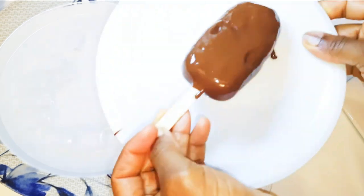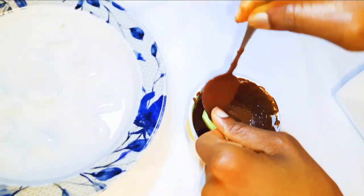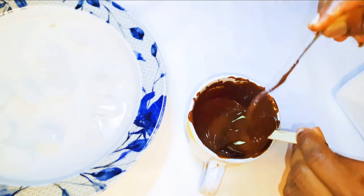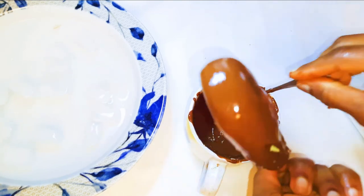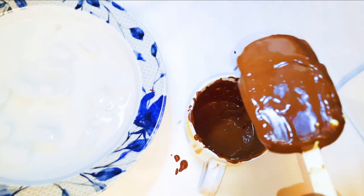I'll dip it in some coconut flakes, and here I'll just cover it up with some nuts.